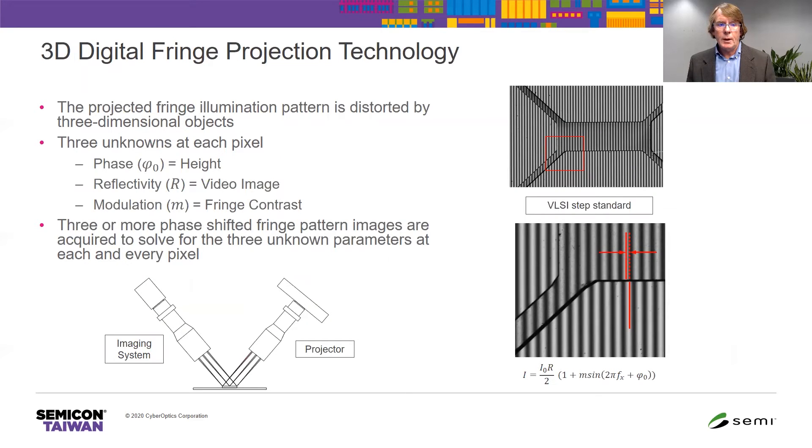I'd like to introduce 3D Fringe Projection Technology. Projected structured patterns are projected onto the object you want to measure and viewed from an angle. Any object with three-dimensional features will distort the pattern that is projected onto it when viewed from an angle, and measuring those distortions gives us a measurement of the three-dimensional shape.